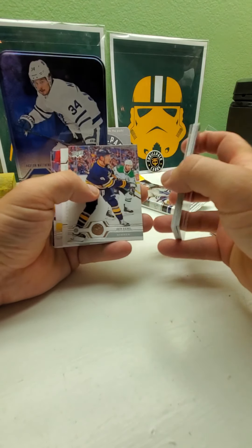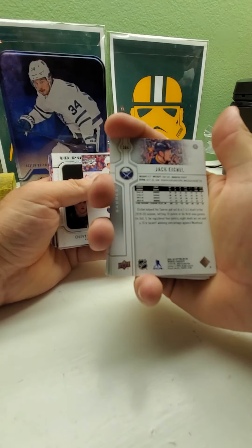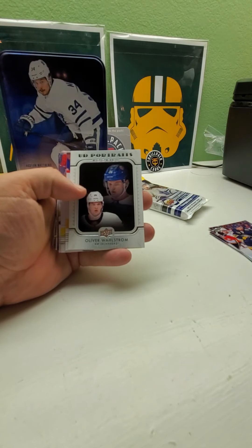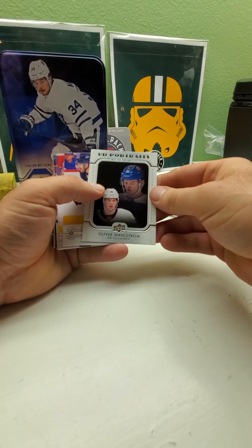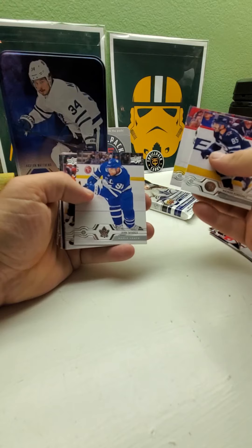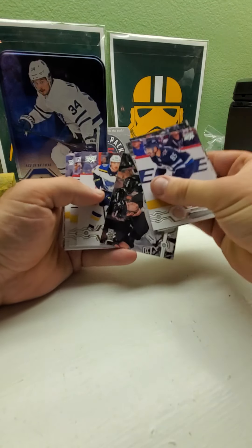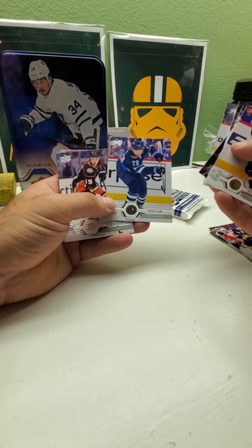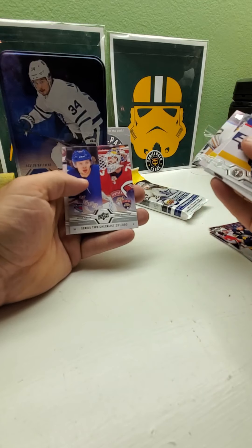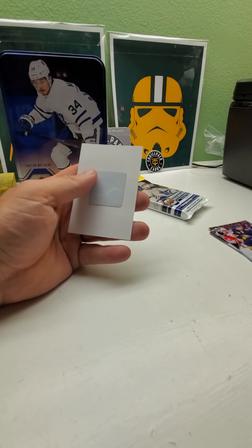Joe Hicketts — I heard he was supposed to be one of those big rookies a couple years ago. UD Portraits rookies. Phil Kessel again. Kopitar. Patrick Laine, Ryan Reaves — looks like it's the same run of cards after the inserts.